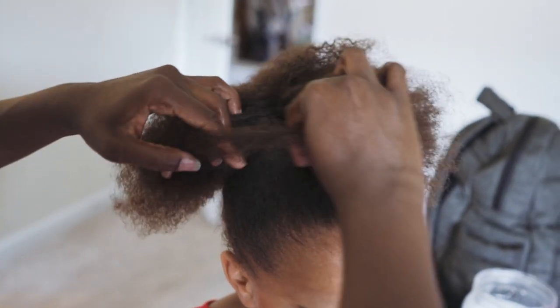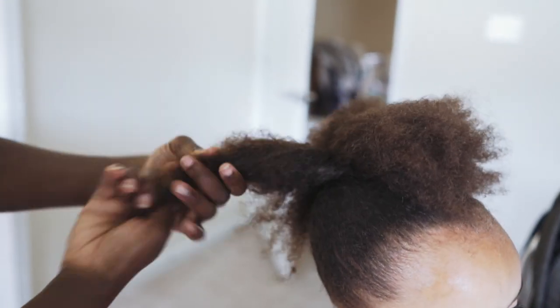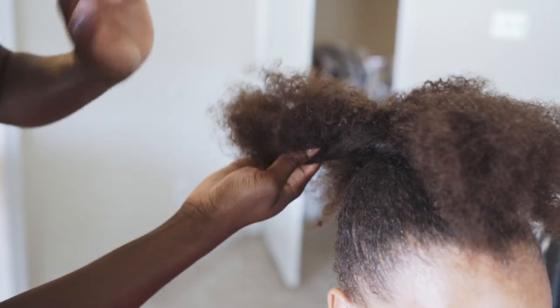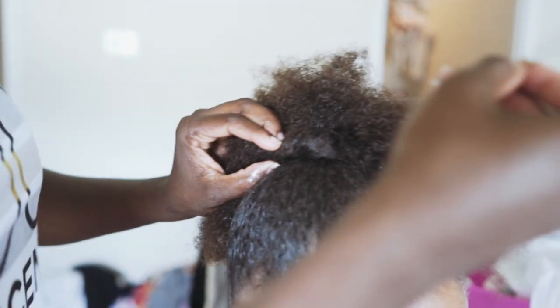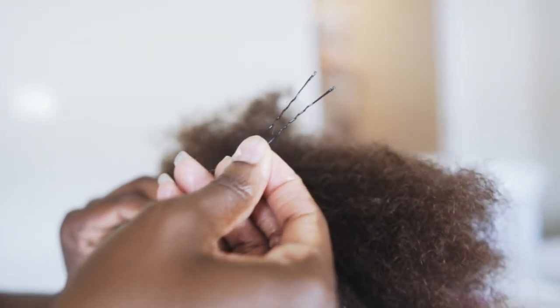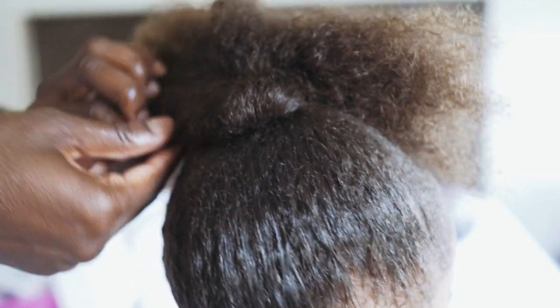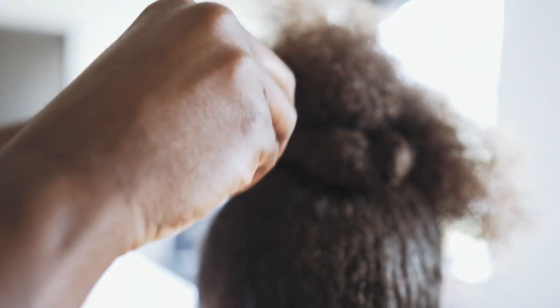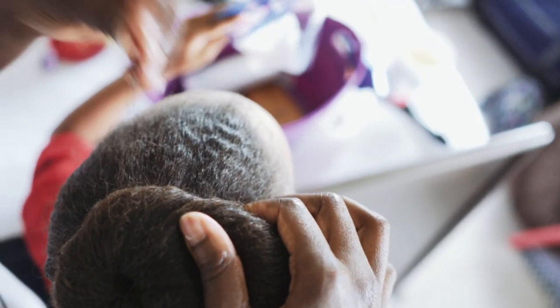You pick a part and just part it like that, and then what you basically start doing is just curling the hair like this but you go in a circle. So I just curl the hair around and then you pin it using these type of bobby pins. You just pin it right there and then you just keep going around like that and pin it again. You can make it as loose or as tight as you want.